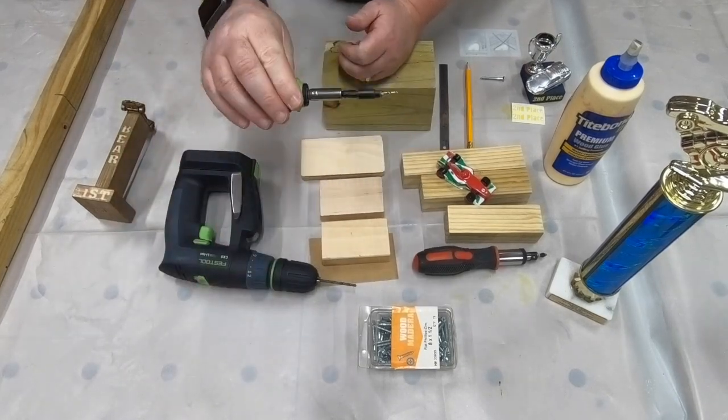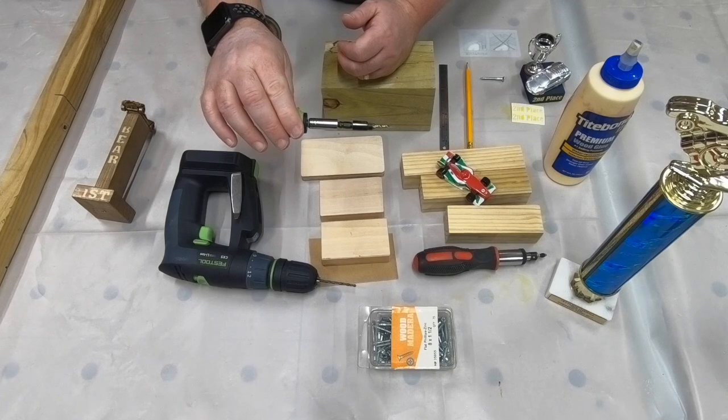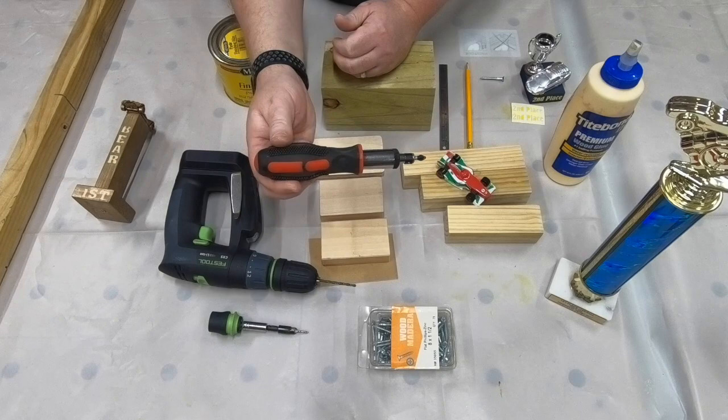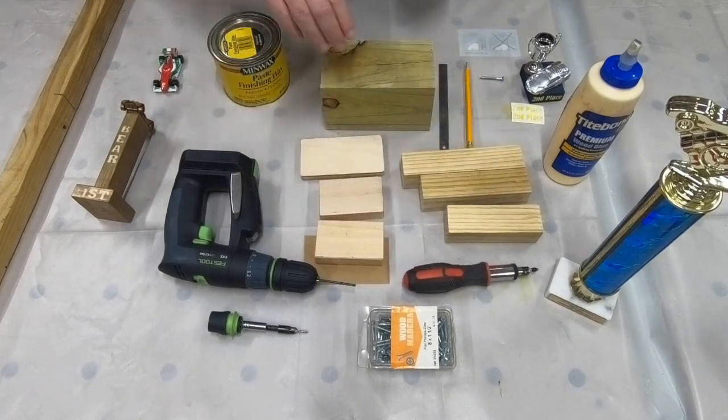If you can, countersink those holes so that when you screw in the screw it doesn't protrude from the bottom at all. Then when you're finally ready, you can screw those in with a regular old screwdriver. So let's go ahead and get started.